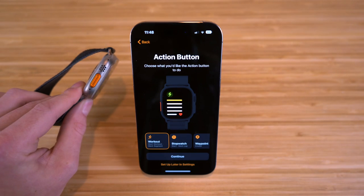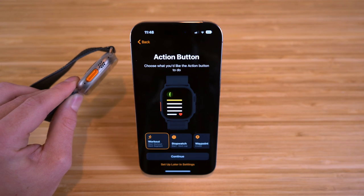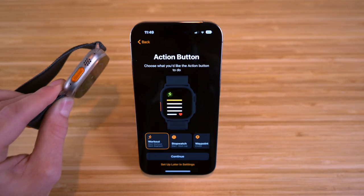Now we have the action button, which is a brand new feature on the Apple Watch Ultra. None of the previous Apple Watches have this. So let's talk about the action button and what it can do and how you can customize it to your needs.